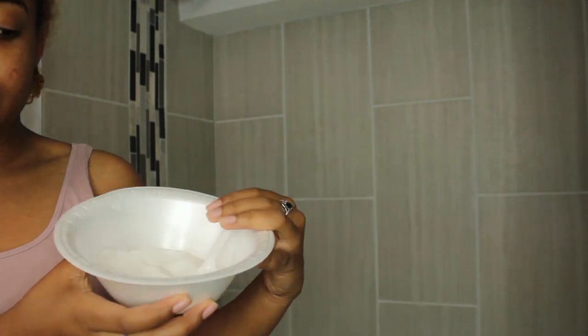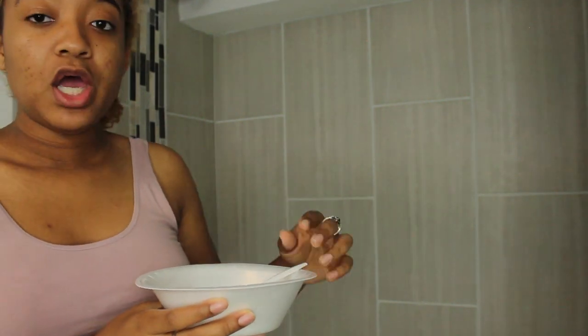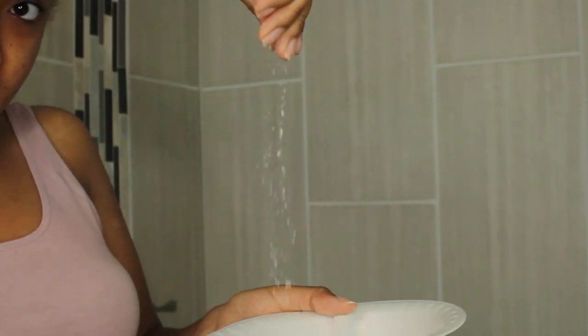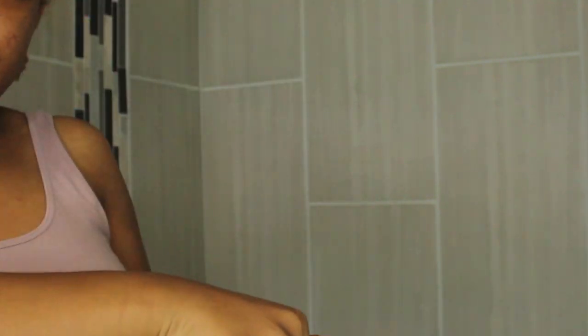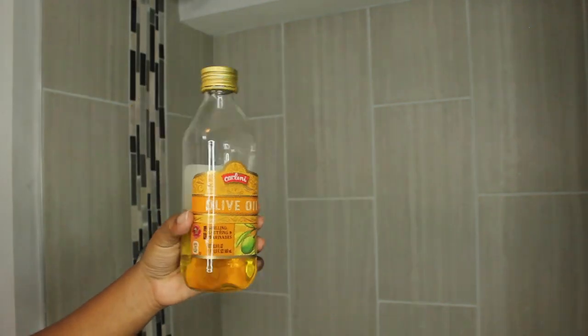So before I get in the shower, let's just make this sugar scrub. What I have right now is just plain white sugar. I like to use brown sugar — raw brown sugar, pure brown sugar — whatever type of brown sugar, I like to use it, but I just have white sugar. The rougher the sugar, the better the scrub, but this is fine. So the ingredients you will need are olive oil.